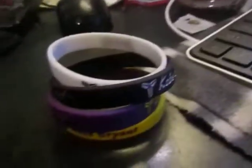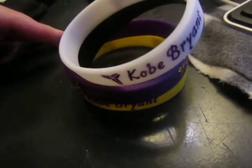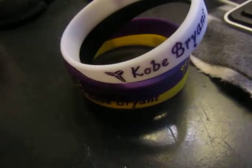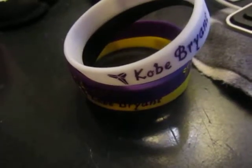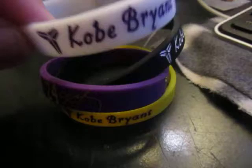They come in assorted colors and you do get four pieces. They fit a normal size — 8.9 inches — fitting 5.5 to 8.25 inch wrists for adults or children. This white one will glow in the dark.